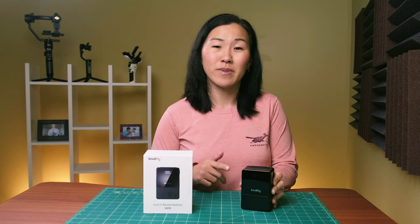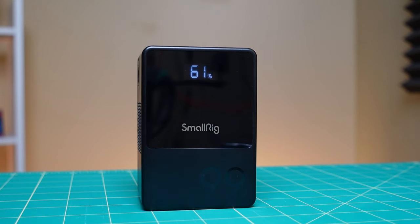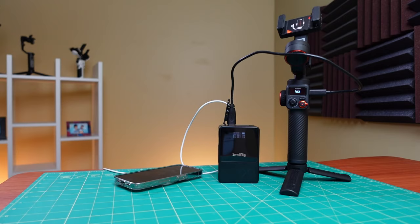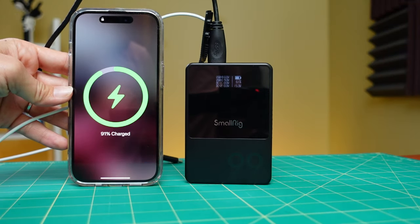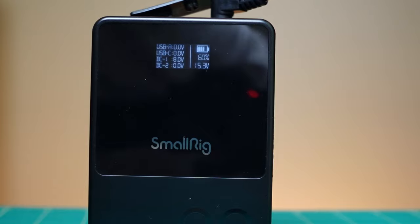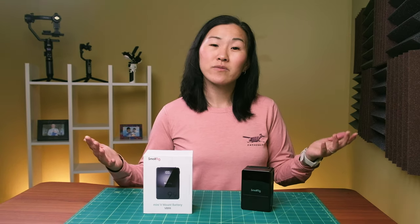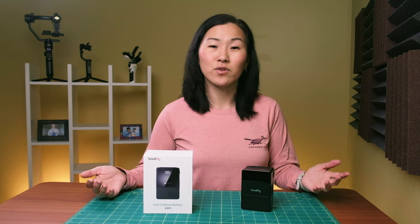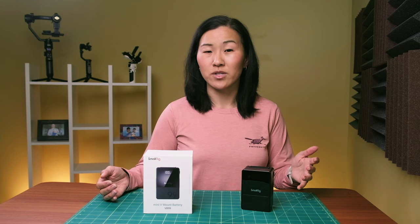The other nice thing about this battery is that it has an OLED display screen. When you press the power button, it shows you how much battery you have, and when you have a device connected, it also shows you all of the current connections plus all of the voltages going across them. You can power multiple devices with this battery. It goes for $279 US for the VB99 version, or $179 US for the VB50 version.